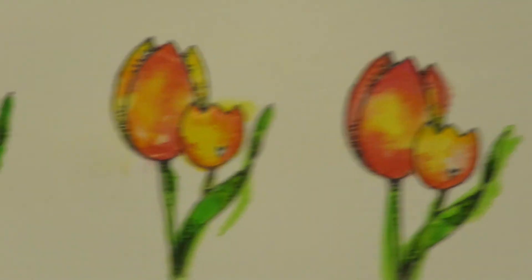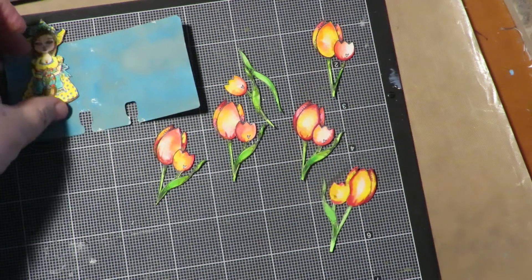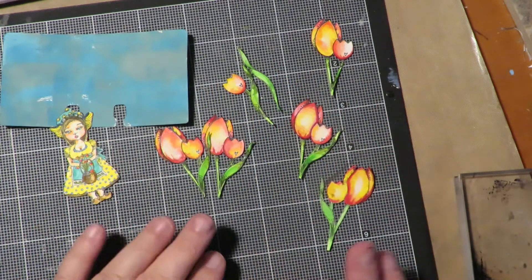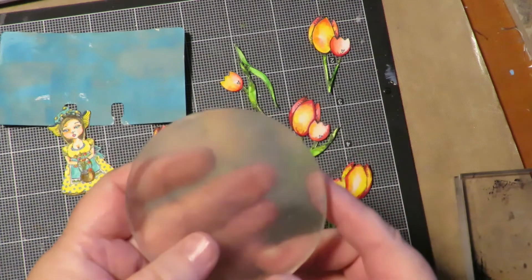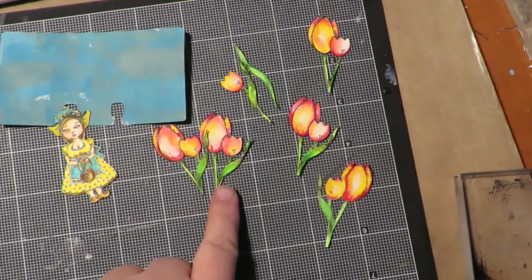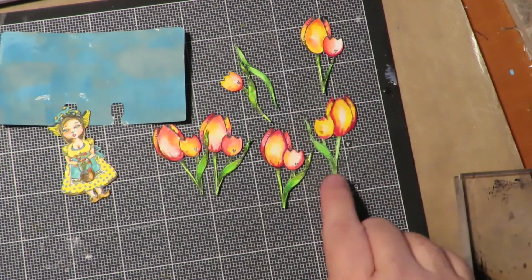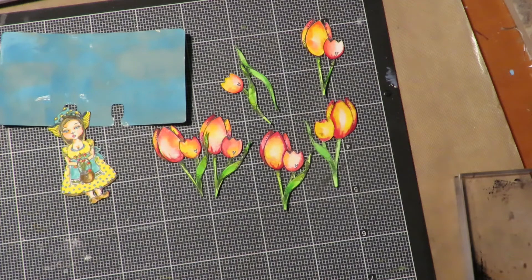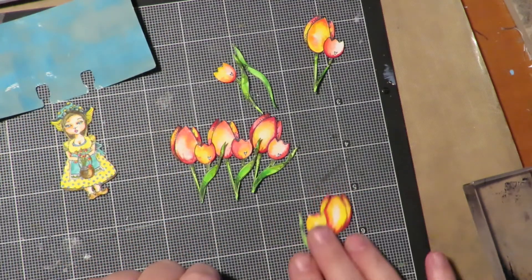Here's what they look like colored and cut out. I noticed all the flowers were going the same direction, which looked funny, so to do a reverse or flip stamp: use a small jelly plate, stamp onto the jelly plate, press that down onto your cardstock, and you'll get the reverse image. I created a couple of reverse ones so when I make my little field of tulips they're not all going the same way — that's just too uniform for me.